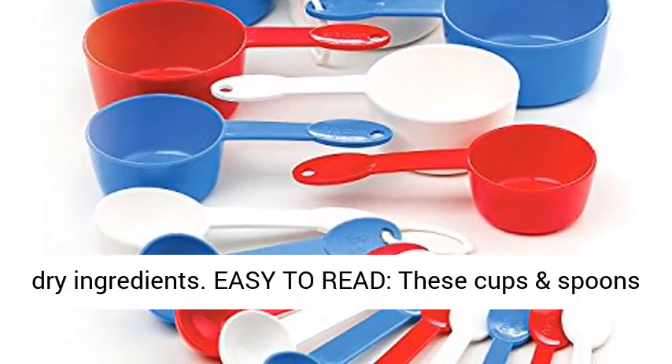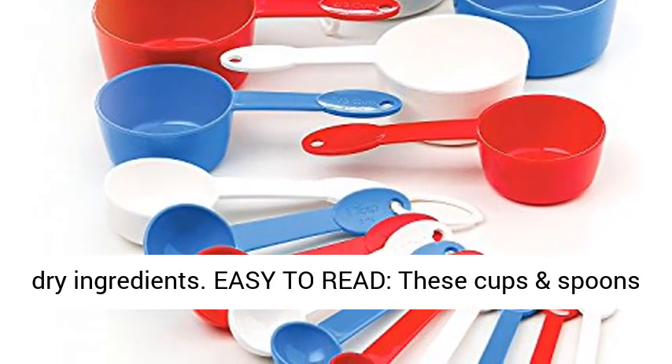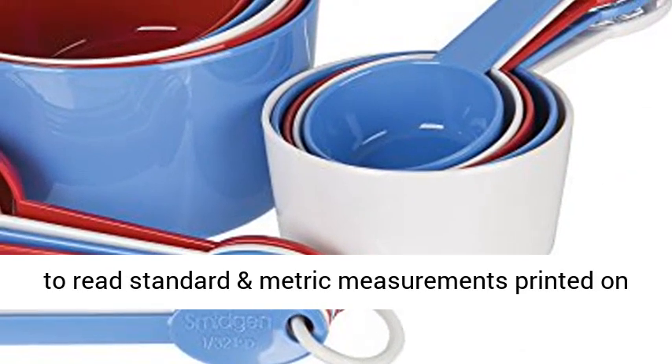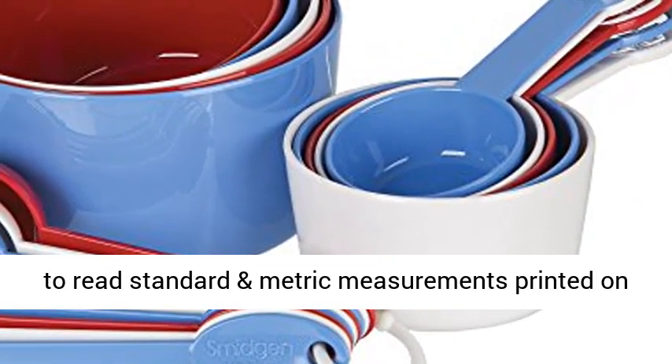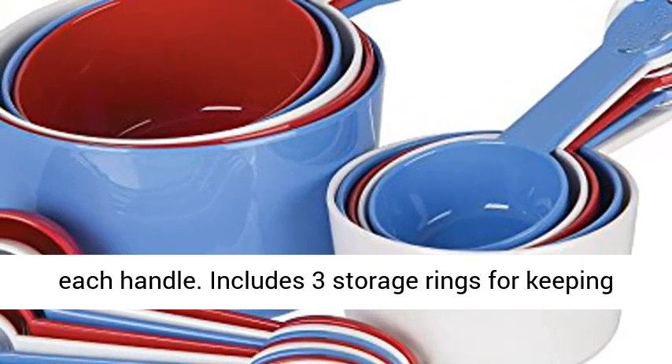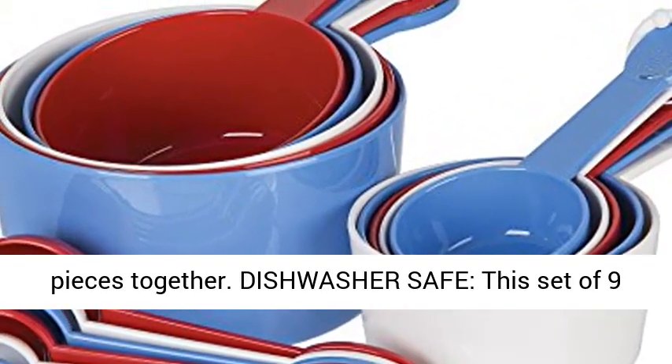Ultimate measuring cup and spoon set. Our 19-piece ultimate measuring set is the all-inclusive measuring collection for all of your baking and kitchen needs. It's perfect for wet or dry ingredients, easy to read. These cups and spoons feature long handles for a more secure grip, and easy-to-read standard and metric measurements printed on each handle.